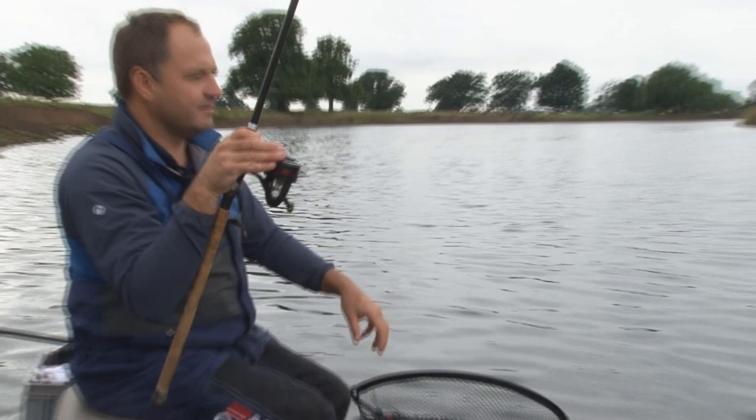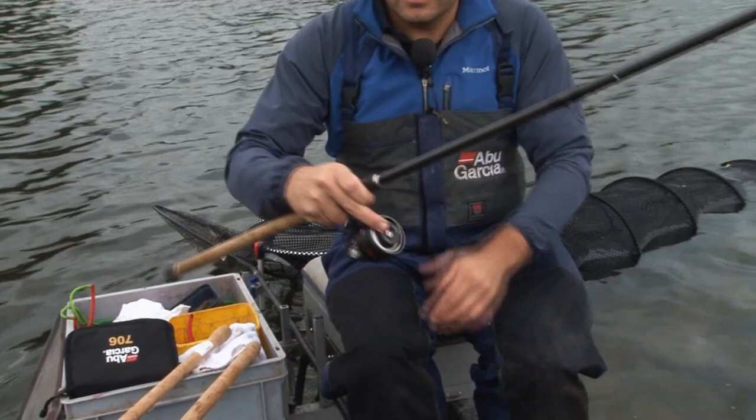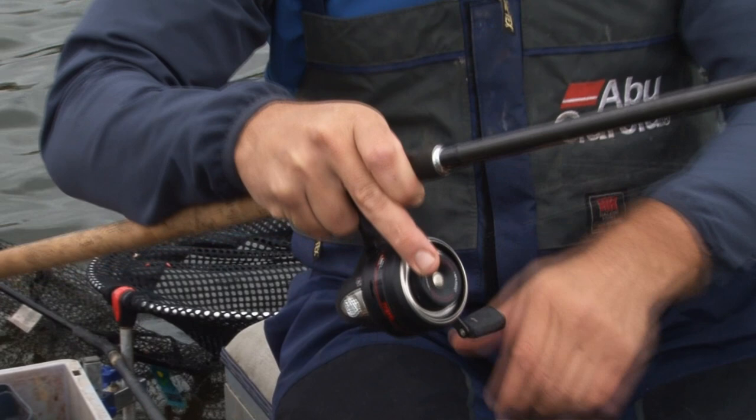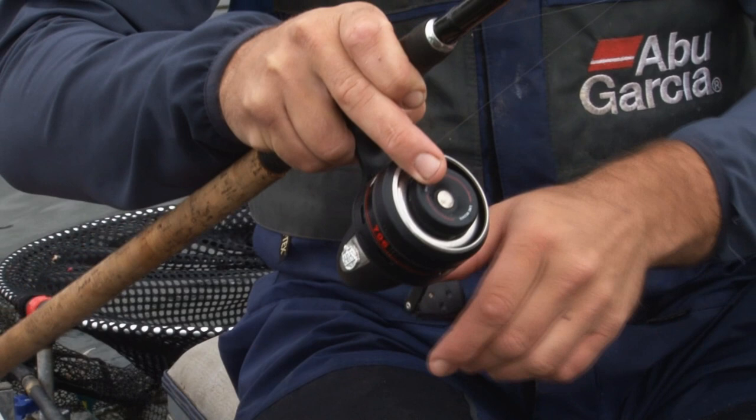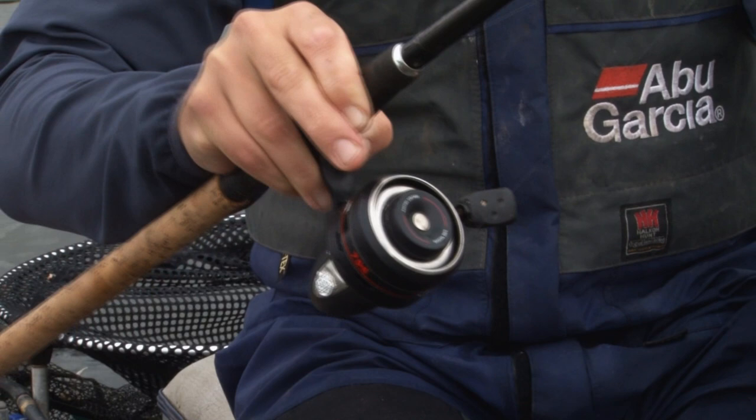The biggest advantage of using a closed face reel such as this is float fishing on rivers. The fact that you've got a push-button release instead of a bail arm means that you can actually operate the reel one-handed. So when you're catching lots of small fish on a stick float or a waggler, it's extremely easy to operate and manage the line. The engage on the bail arm is extremely smooth — just by turning the handle, you engage and you're connected to the fish. For trotting floats on rivers, the closed face reel is by far the easiest reel to master.